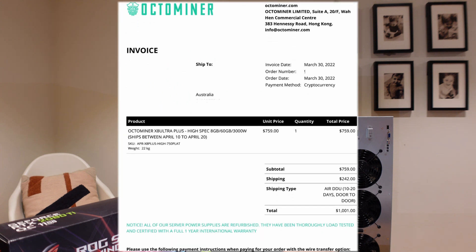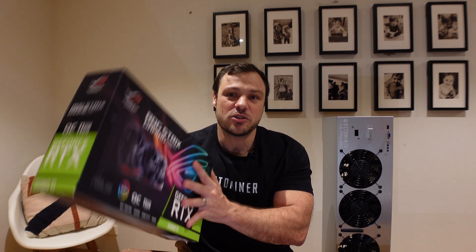This time around I paid $1000 — about $150 more — but I get a lot more PSU headroom, and the shipping was actually a little cheaper at about $250. What I want to do in this video is take all of the GPUs currently mining Flux in the garage, move them into the Octaminer case, and install a couple of new ones. In the end I'll have two Octaminer cases: one mining Ethereum and the other mining Flux.